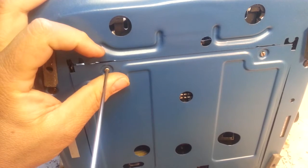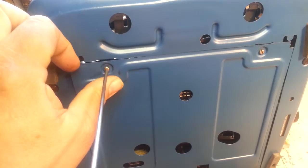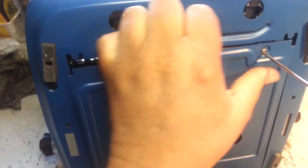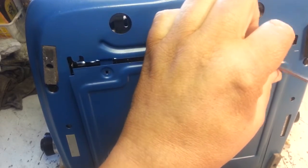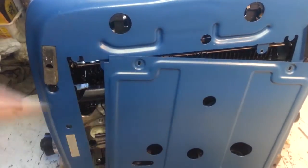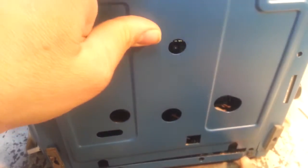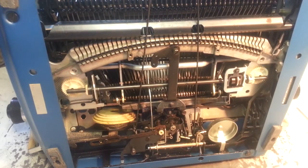With a regular screwdriver, just unscrew those little sheet metal screws — they sometimes don't like to come out, but take that one out and that one out. Then this cover comes loose and you just pull it up. It kind of hinges at the bottom; the bottom screws don't come out, they just slide in the slots. Set this aside.